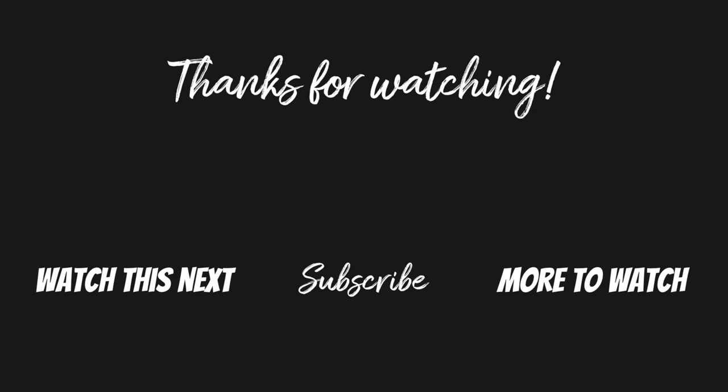If you found this video helpful, could you please give it a thumbs up down below and consider subscribing if you want to see more Galaxy Watch videos. Thanks so much for watching and I'll see you in my next video.